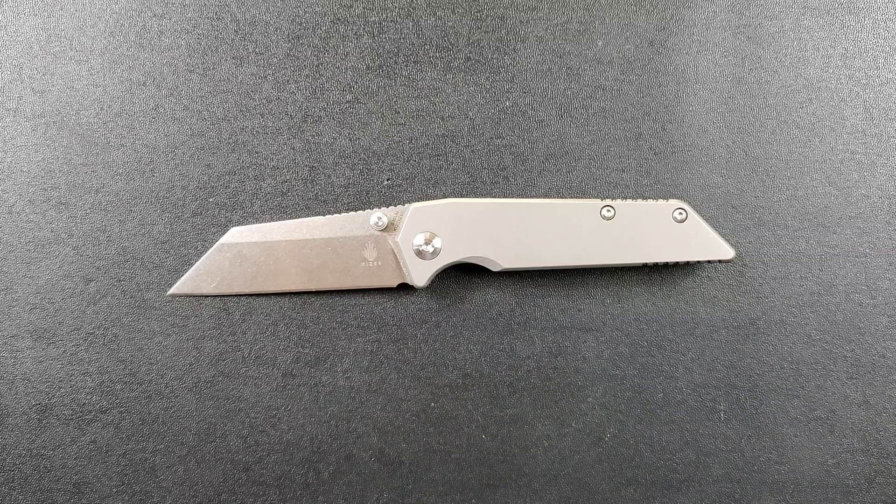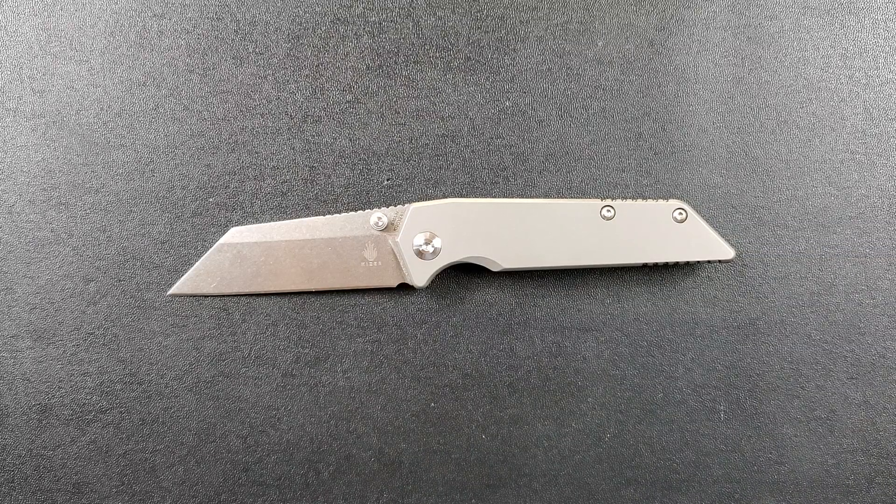I will try not to let that affect my review, but it should be pretty easy considering I don't get to keep this knife.